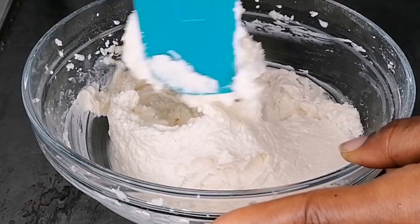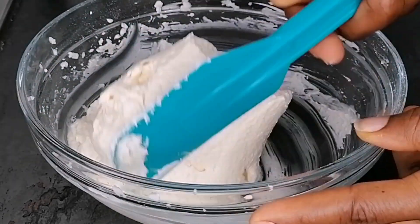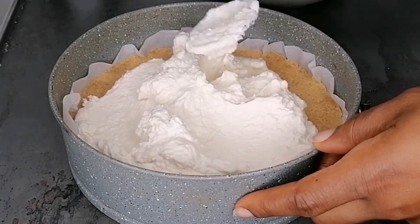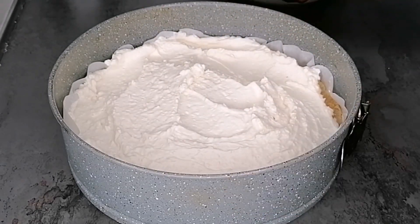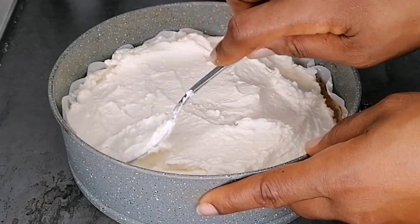After whipping, everything is nicely incorporated and I'll use my spatula to bring it all together, then set aside. It's been 20 minutes, so I'll bring the base out from the fridge. Now we're going to transfer the cheese cream onto the base — just spread it evenly and add as much as you like.